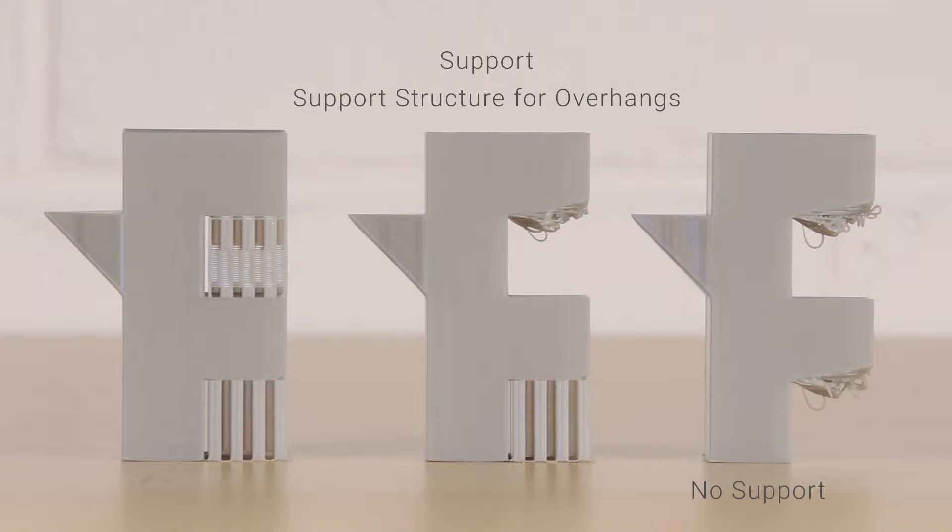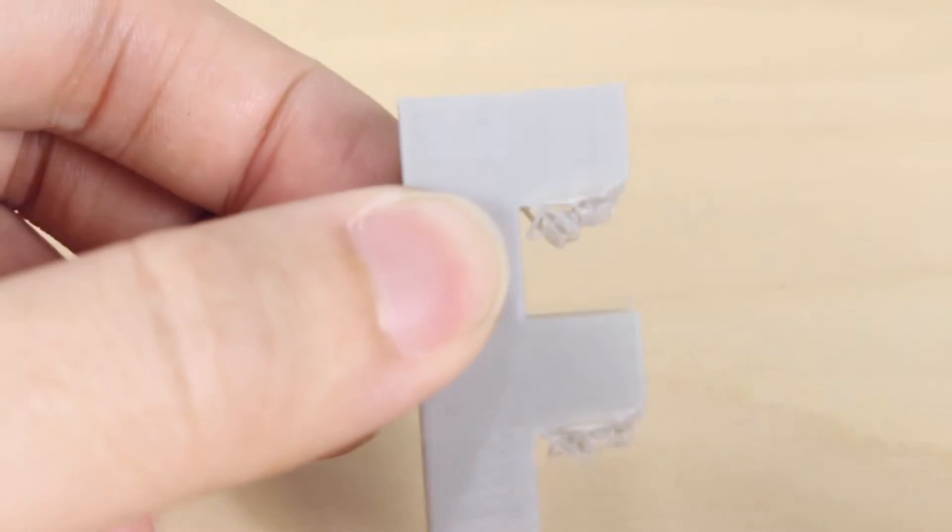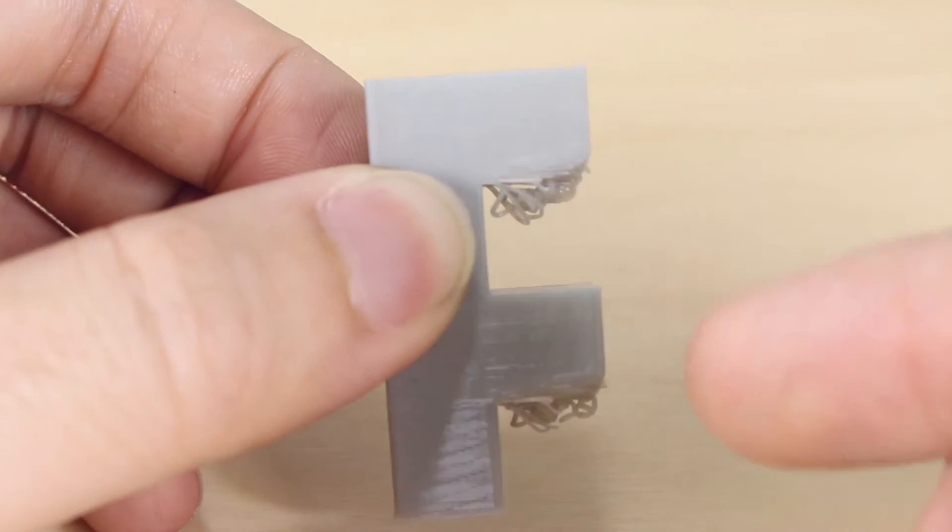First is the no support option. You can see that the overhanging parts on this print did not print out successfully.